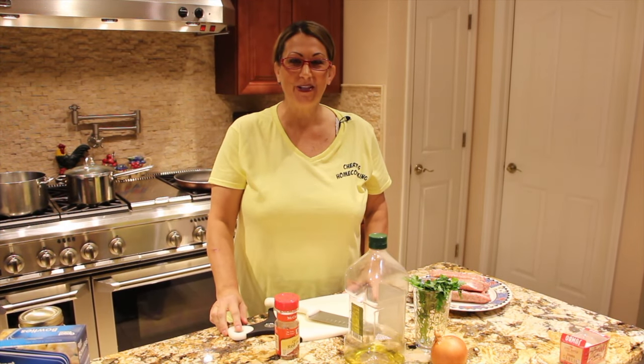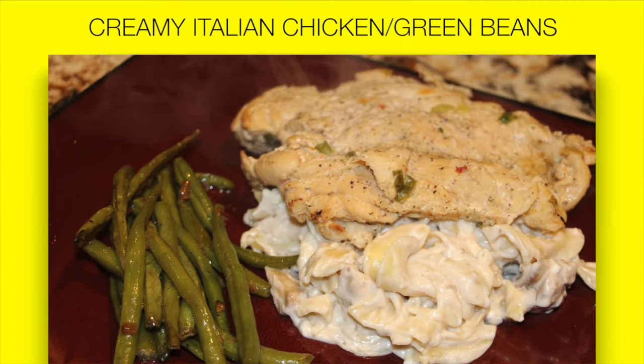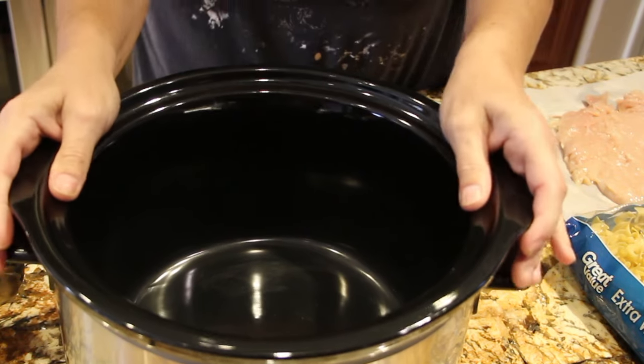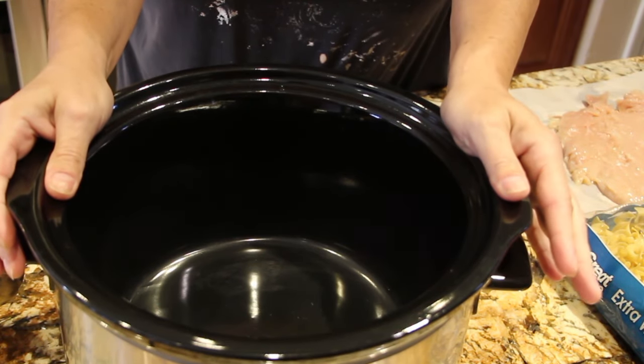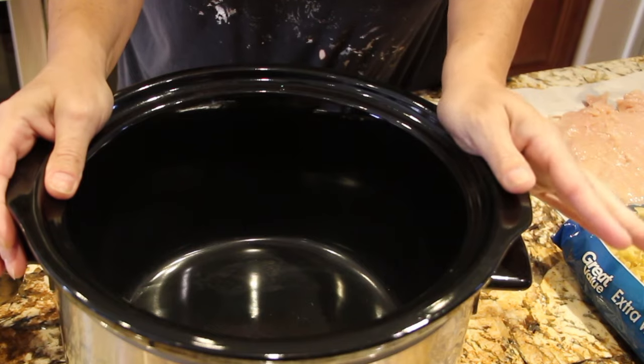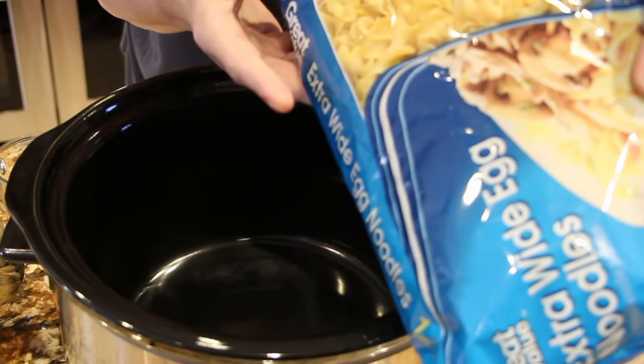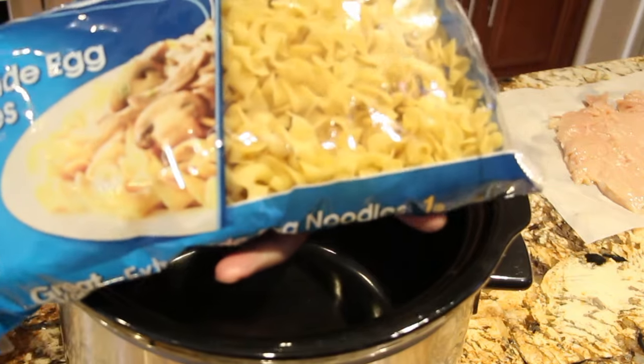Hi guys, welcome to Cheryl's Home Cooking. Today what I'm going to show you is my creamy Italian chicken. You can serve it over rice or noodles. I'm choosing to serve it over egg noodles.